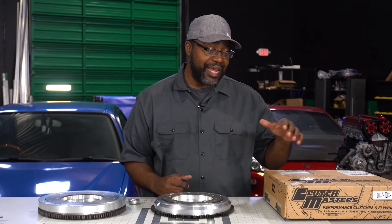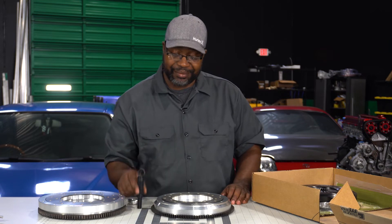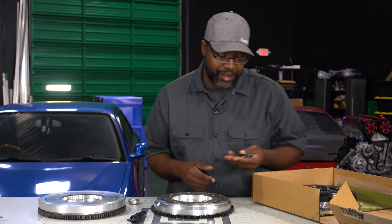Clutch Masters has quite a few options and it doesn't cost you anything extra — you just have to specify if you have a specific request when purchasing. You're going to have the ability to go with a strapped or non-strapped pressure plate, as well as sprung and unsprung discs. Let's go ahead and open up this box and get the pieces out. The first thing you'll notice is that the Clutch Masters kit, unlike some other twins on the market, actually supplies you with an alignment tool — this is very critical. You also get all of the hardware for the legs on the pressure plate.